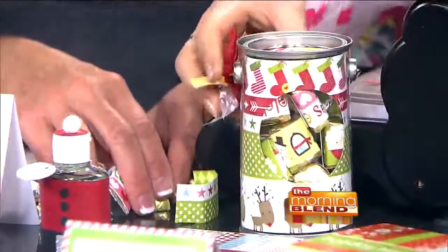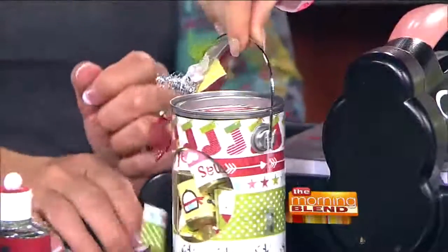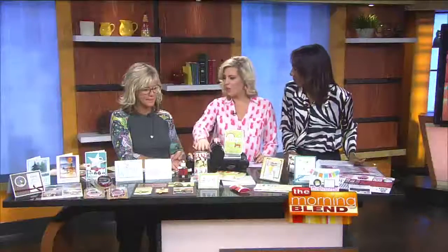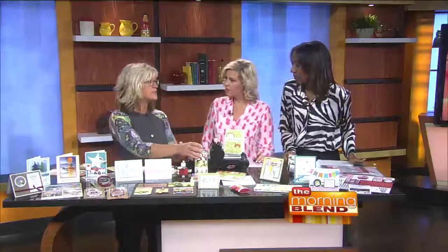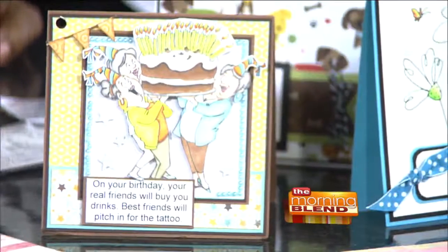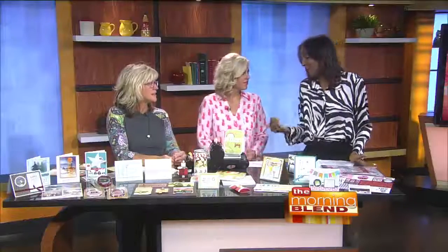Or hostess gifts, even — you just want to bring a token. And they can use this year after year, refill it and have it sitting out all the time. When people come into your store, do you help them with this stuff? Absolutely — we have everything sitting out. People come in with stuff they print off Pinterest, like, I want to make this, and we help them do it. So it's not so intimidating, because that's sometimes the thing that keeps people from doing it.